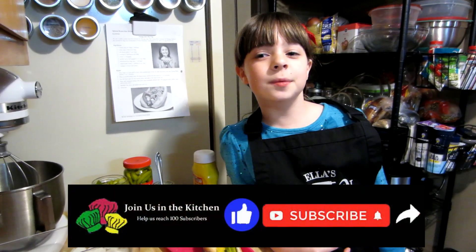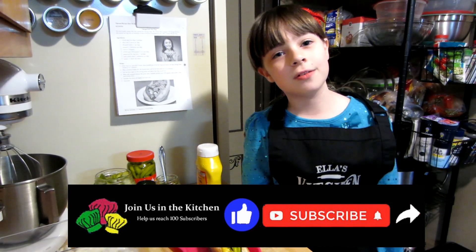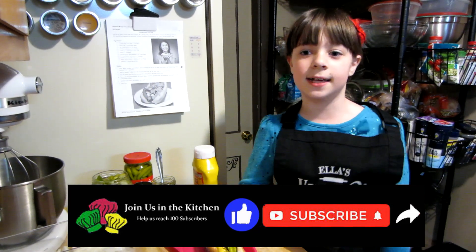Don't forget to like, comment, share, and subscribe, and hit the notification bell so you never miss another video when it comes out. Bye!